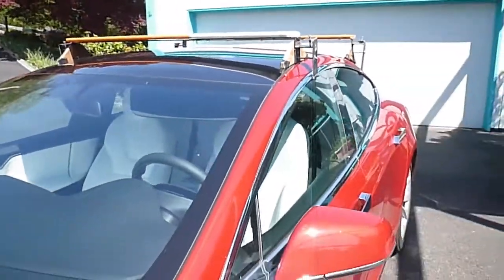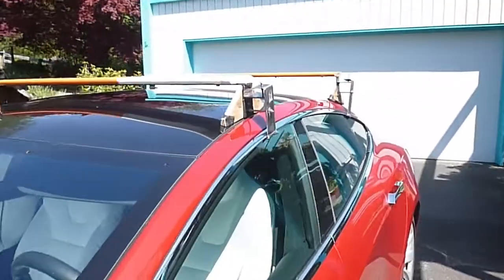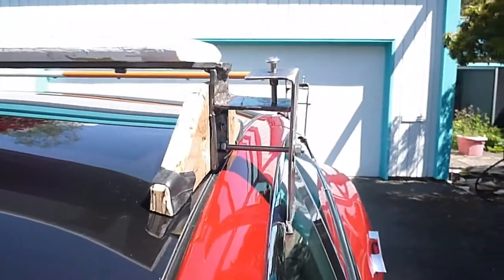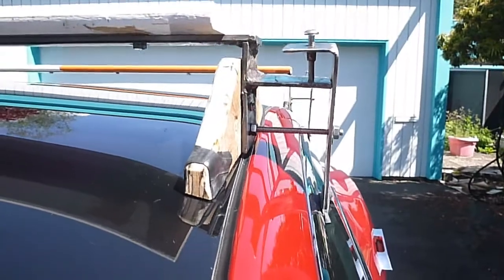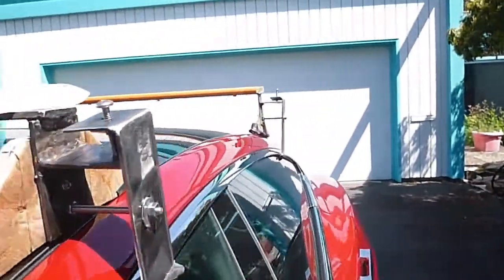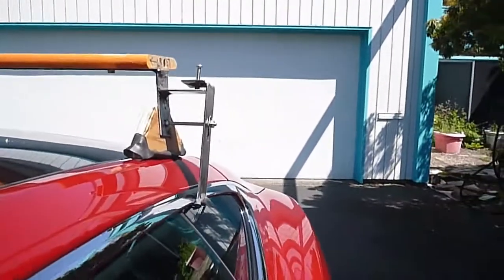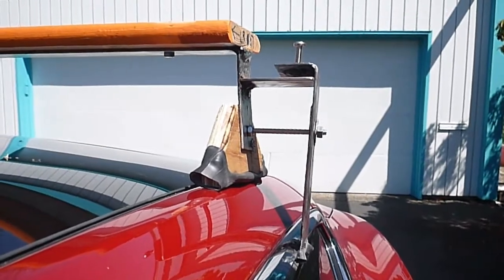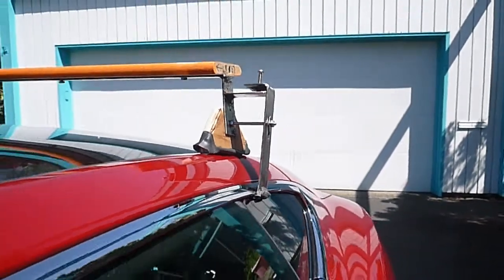For the car I owned before this one, I designed and built a durable wood roof rack that I could depend on not to fall off and endanger other people on the highway or destroy my canoe. For this car, since I have a welder and enough welding experience to make something, I designed a new rack. This is the beta version and it's good enough to lay on some paint and take it on the road.